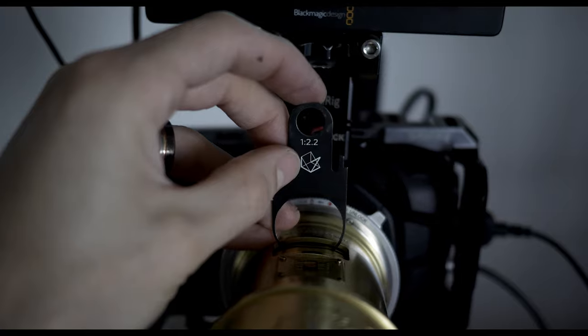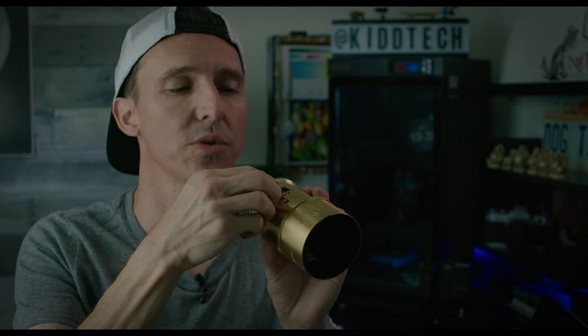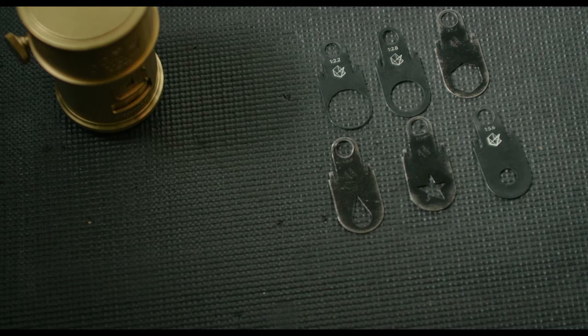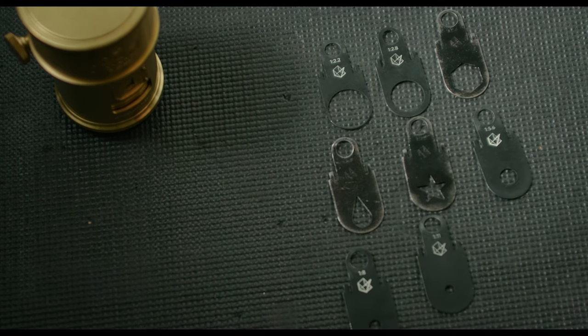What's really distinctive about this recreation of the Petzval art lens is the Waterhouse aperture system — the same way they used aperture back in the 19th century. The lens comes with an entire set of aperture stops which are separate from the lens body itself. They are individual units and each one is marked with its dedicated f-stop, so you decide which one you want and simply drop it in.